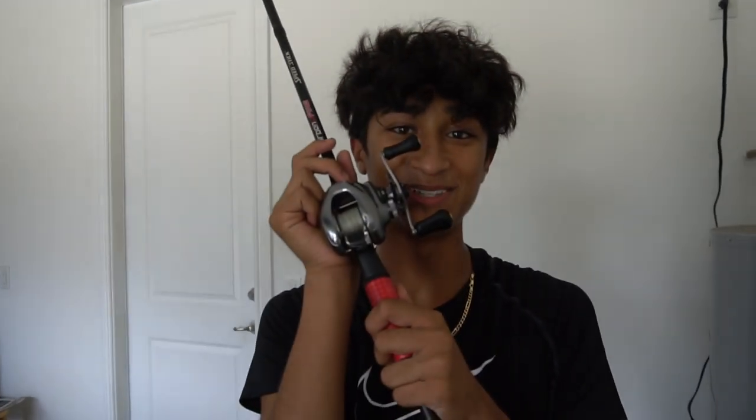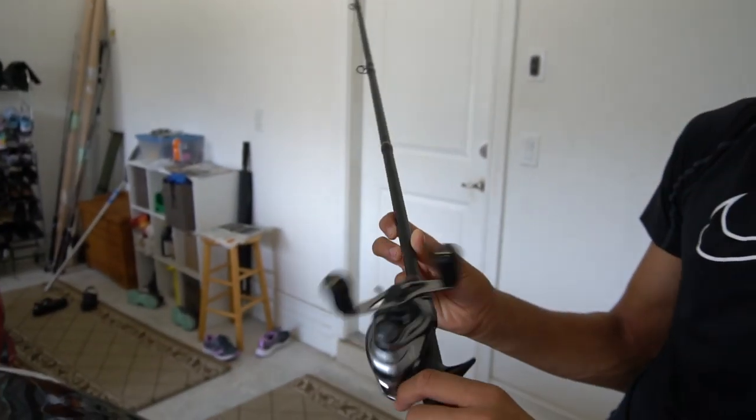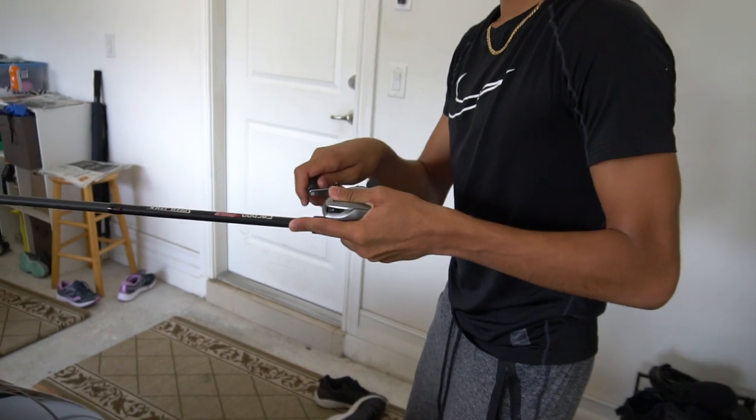We got the Metanium DC right here. On the carbon fiber Speed Stick. This is a 7'3 heavy fast — crank those topwater giants, jerking the frog.